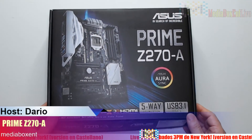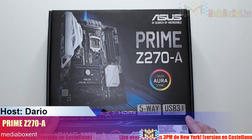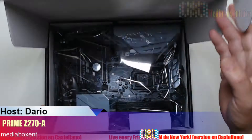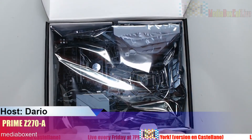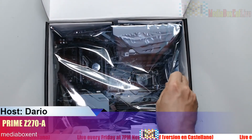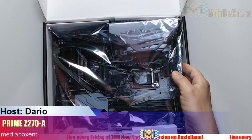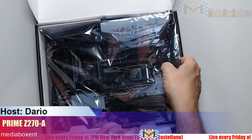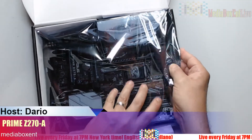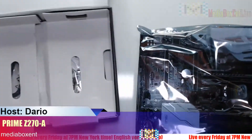Let me show you what it looks like. Price-wise, right now it's about $200. It's a shame because the motherboard was only about $150 and the price keeps going up — I guess more people are buying it.